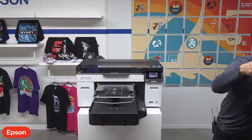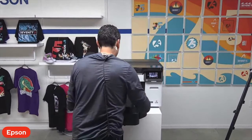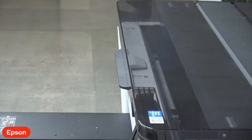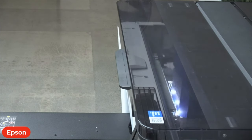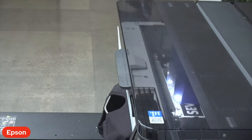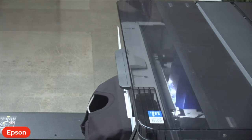We have our astronaut design here. One great thing about this unit is the productivity — it allows a user to quickly and easily load their next job and print right away. We went from our first design to our second design quickly and easily, with very minimal downtime between actual prints. We're using our Garment Black print mode, printing out of the all-new software that comes standard with this machine: Garment Creator 2.